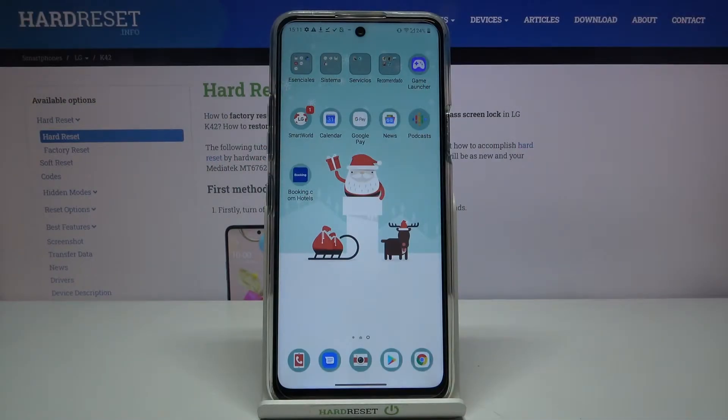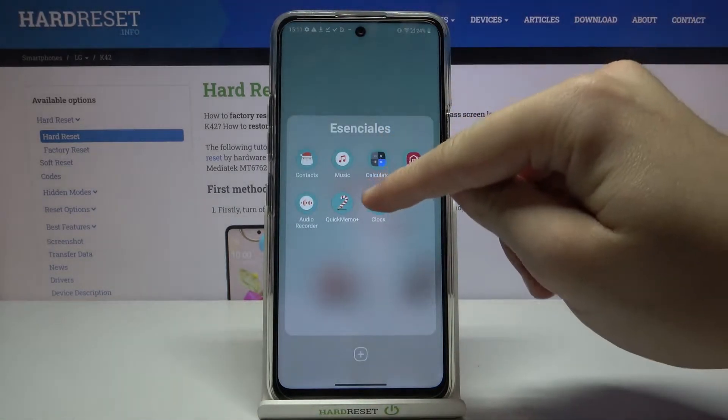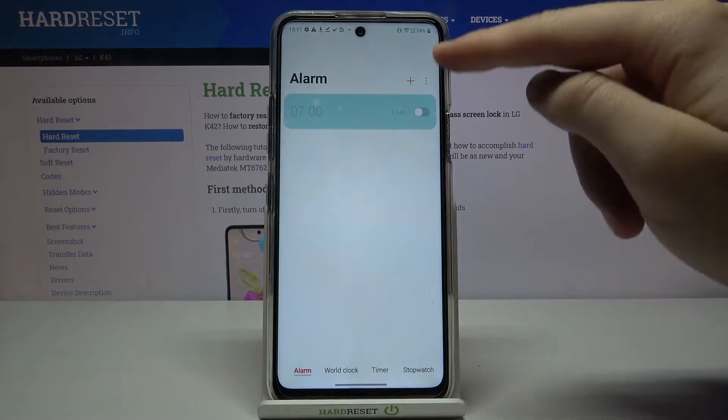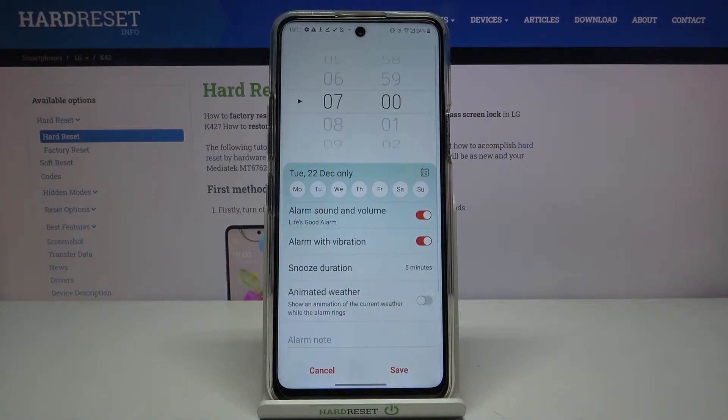Welcome. If you want to set up an alarm clock in your LGK42, first you have to enter the essential folder and then tap on the clock. Next, go to the alarm section and click to activate one of them, then click to enter and adjust it.